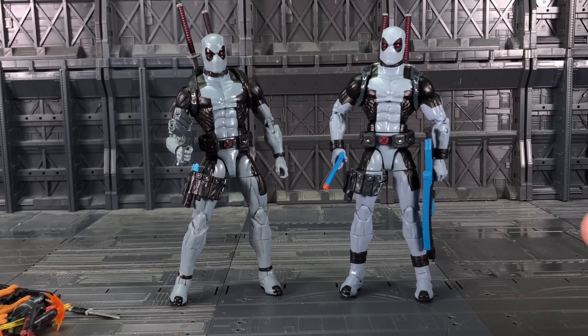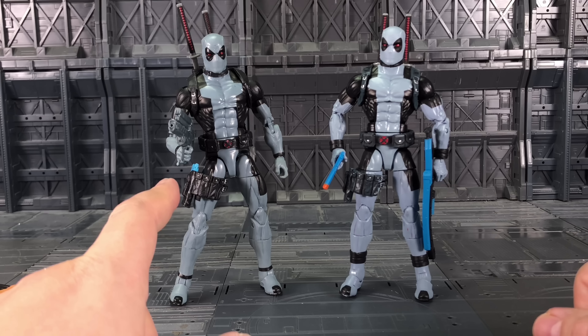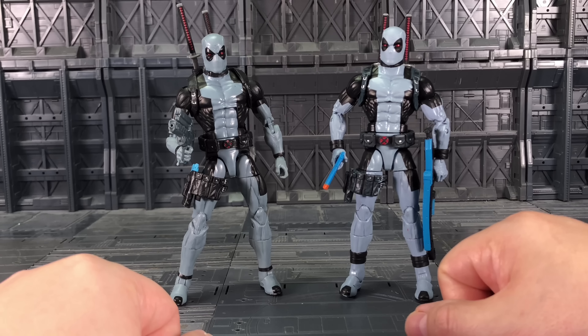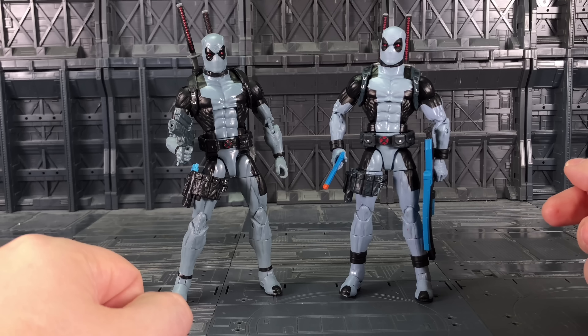Hello everybody and welcome to another knockoff review. In today's video we're taking a look at the KO version of X-Force coloured Deadpool. I got this in a two-set from SirToys — both Greypool and Redpool. This is the official version that my friend Chuck sent me.